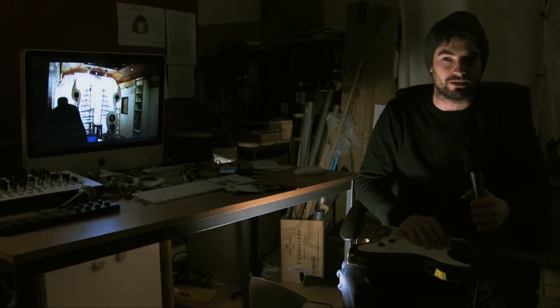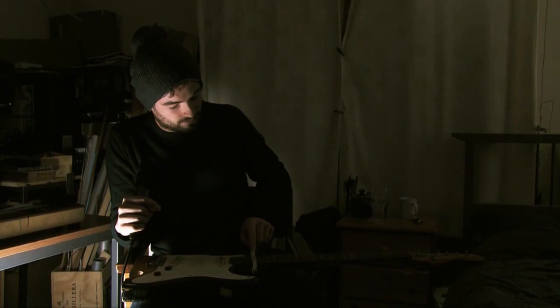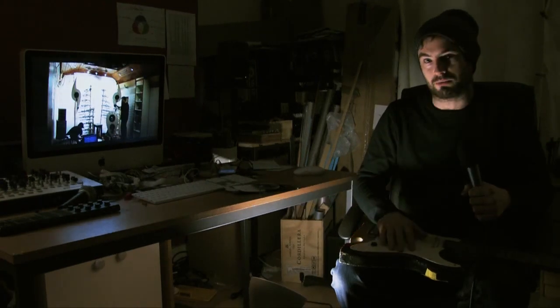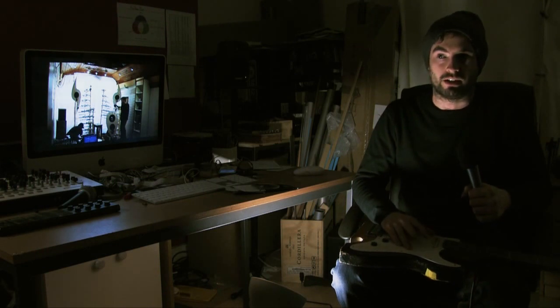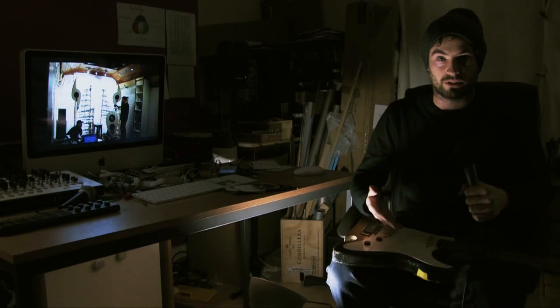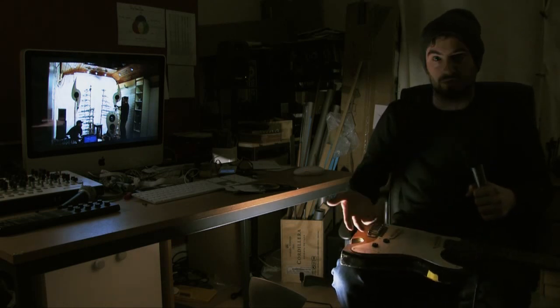My name is Ed Devan and I'm a musician, sound designer, instrument builder, and various other kinds of things. I started making electronic music when I was about 16 years old using computers and drum machines, and started getting into modifying electric guitars for use with the electronic elements of my music.